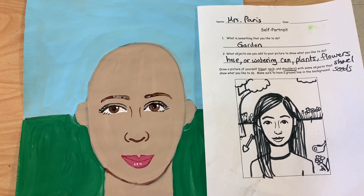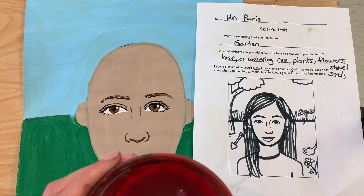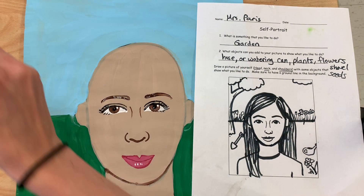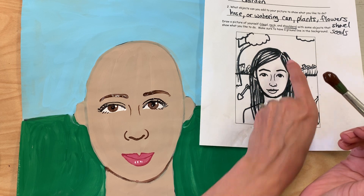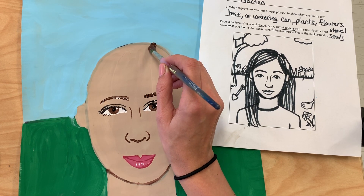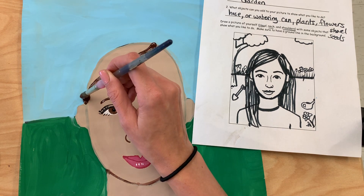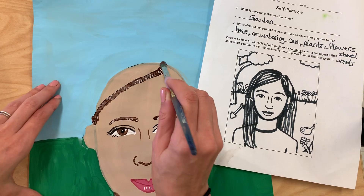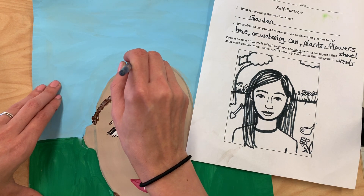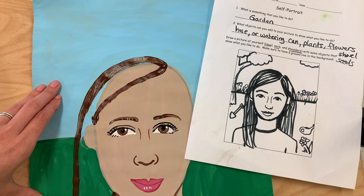Now I've got my face finished, so I can go ahead and start with my hair. I have dark brown hair, and because it's a larger area, I'm going to switch to a larger brush. I notice I have a little part here, so when I make my hair come down across my face, I'm going to leave that part open. I always have my hair tucked behind my ears. Our hair doesn't lay flat against our head, so it actually has to come up a little bit and stick out, then come down touching my neck — a little bit longer than my shoulders.